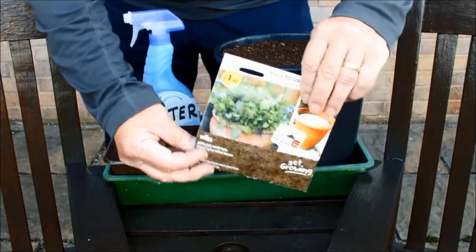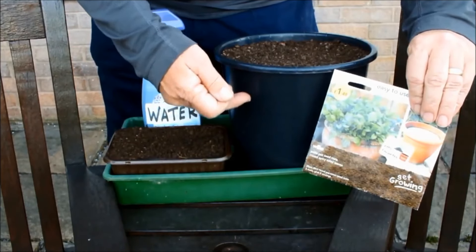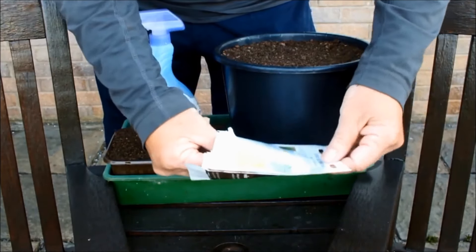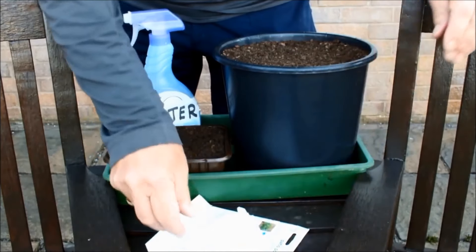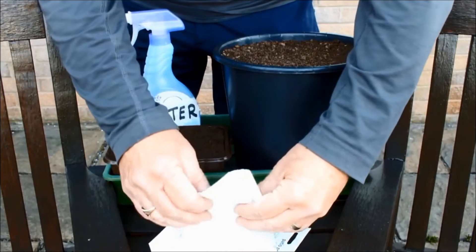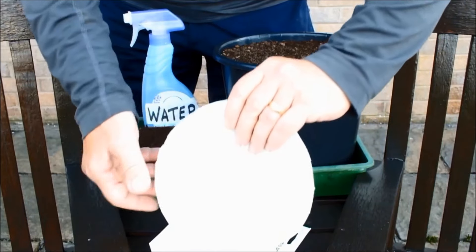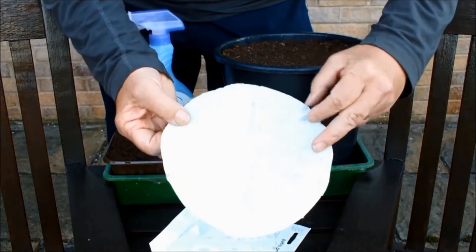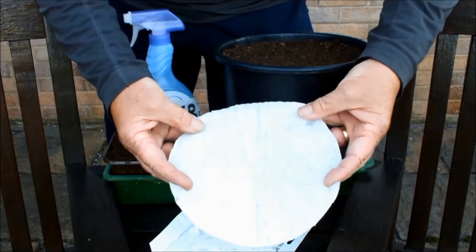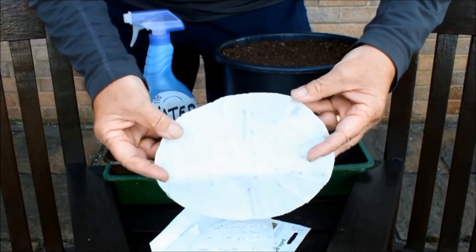Now then, these need to be sown in an eight inch pot - and this is an eight inch pot. As you know I usually use ten inch pots, but trust me, this is an eight inch pot. Let's take these seed mats out and have a look at them. Have you seen these before? If you haven't seen these before you might want to give them a go, and particularly if you have eyesight or dexterity issues, if you struggle to see seeds or struggle to pick them up, or have any other disability that means planting seeds is difficult for you - this might be something you want to try.